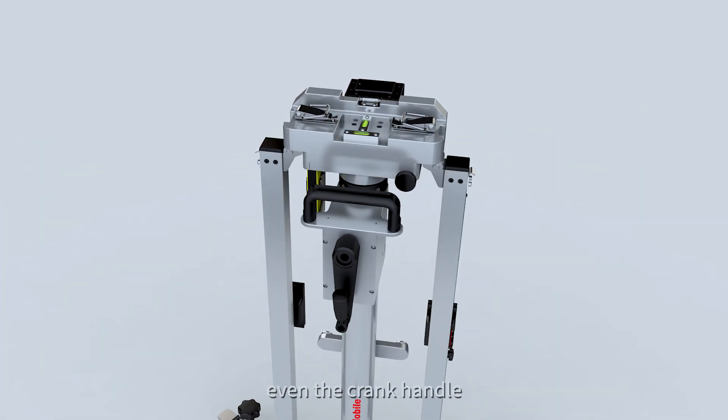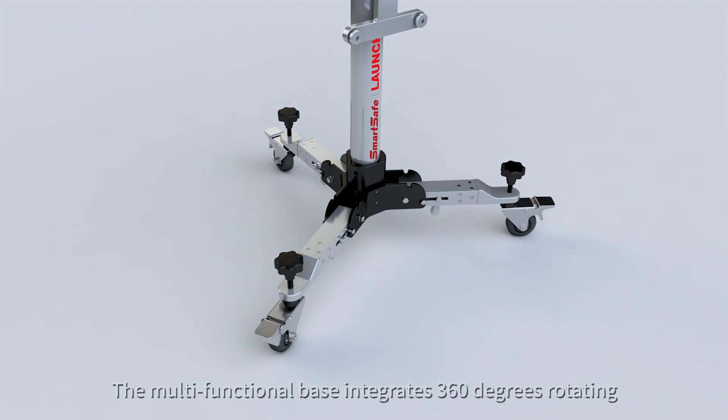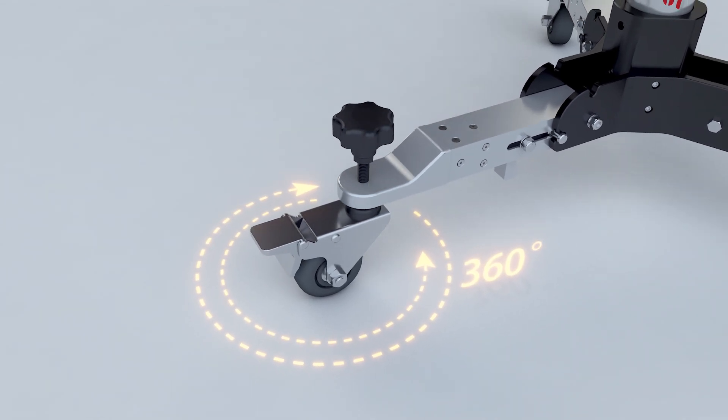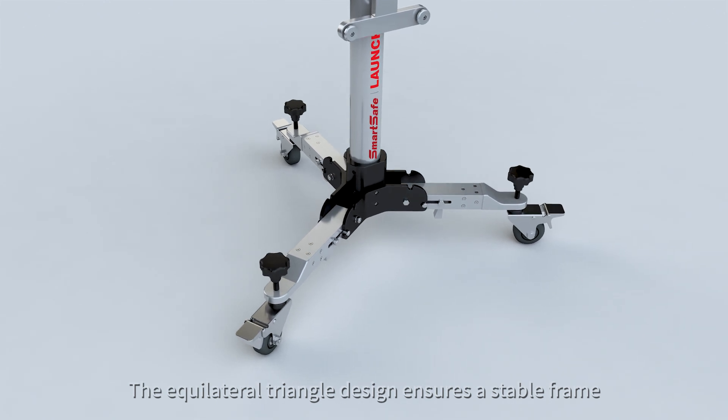Even the crank handle. The multifunctional base integrates 360-degree rotating, lock and unlock, and height adjustment. The equilateral triangle design ensures a stable frame.